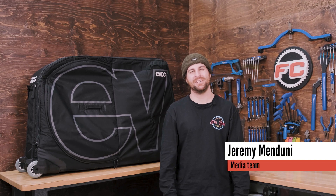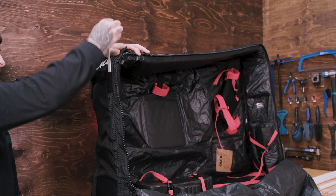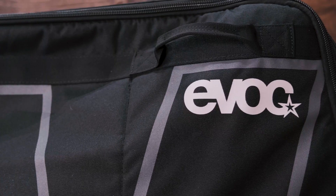Hey everyone, welcome back to the channel. If you've ever considered taking your bike on a plane, you know that packing it securely is a top priority. Today we're diving into the process of packing your bike for air travel. There are various types of bags and boxes available, differing not only in materials but also in sizes, which is crucial. Be sure to check the wheelbase of your bike and compare it to the dimensions of different bags before making a purchase. These bags typically fold up much smaller for convenient storage. Today we'll be using the EVOC travel bag, a popular choice among cyclists for its durability and protection.